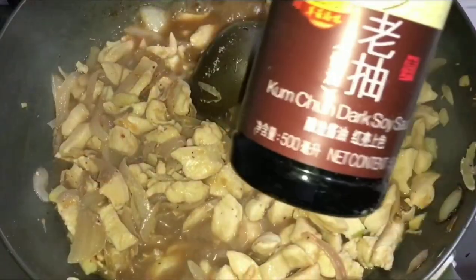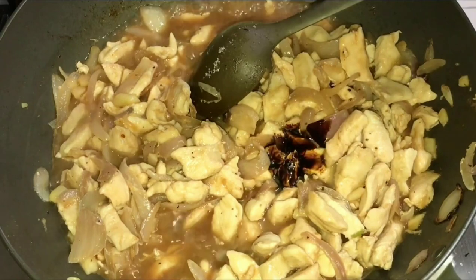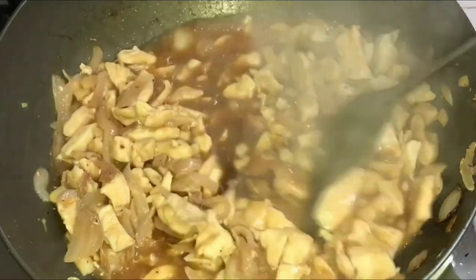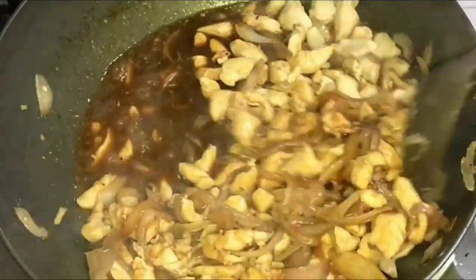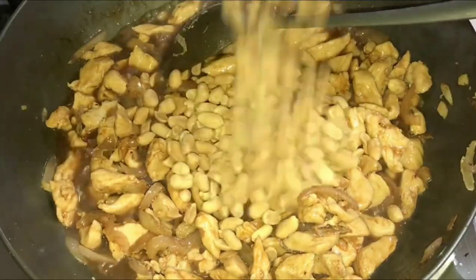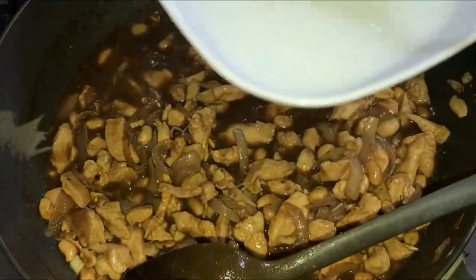Now that the flavors have combined, add a very small amount of dark soy sauce — it's called 'dark' for a reason, so don't add too much. A tablespoon goes a long way. Let it cook for a few minutes, then add a cup of salted nuts — adjust the amount to your preference. Cook for around 5 minutes so the flavor of the nuts infuses into the sauce.